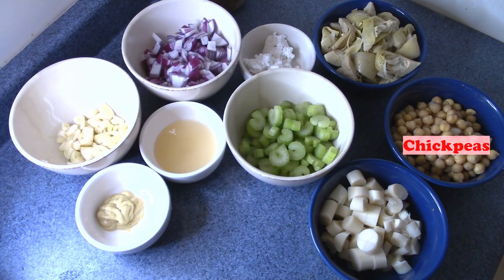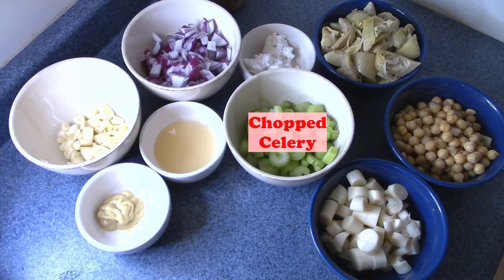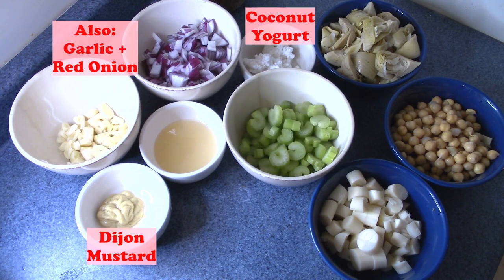The base of our crab cakes today is going to consist primarily of chickpeas, artichoke hearts, and hearts of palm. If you don't have artichoke hearts or hearts of palm, you could swap one for the other, but I wouldn't omit both because those are the ingredients that are really going to replicate that crab cake texture. We also have some celery for body and that traditional crab cake taste, plus some Dijon mustard and coconut yogurt to add creaminess and tanginess.